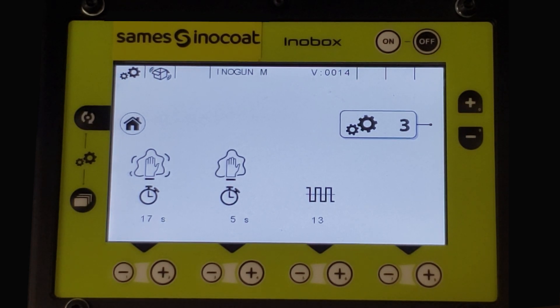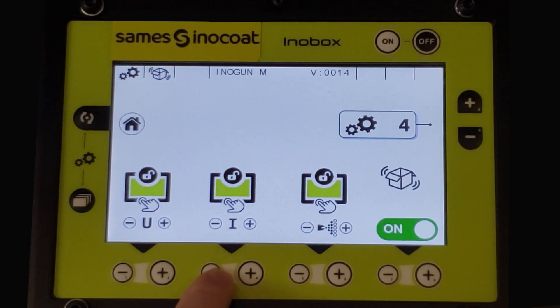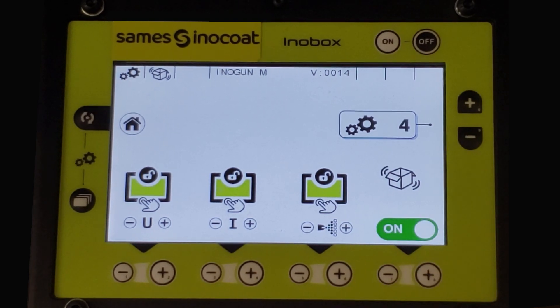Page number four is the locking and unlocking for gun and pump functions. The first area is the voltage adjustment — press the plus to lock out the ability to change the voltage without a password, and the minus to allow the ability to change. The second symbol is for current maximum set point. The third is for pneumatic settings for the pump and gun. The last symbol is to allow activation of the box feed vibration from the display or only when the gun is triggered. Use plus for on and minus for off.